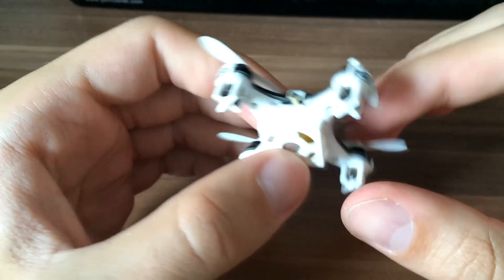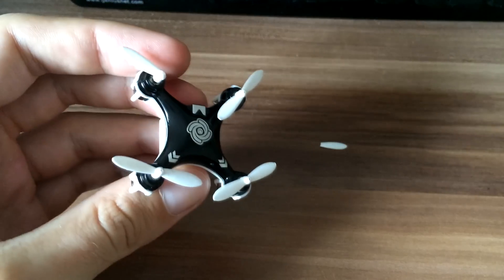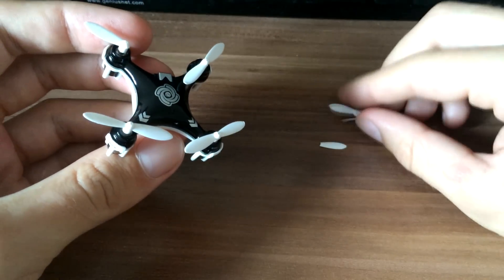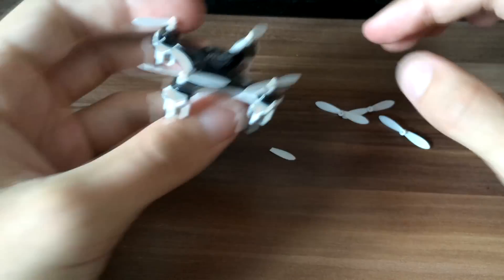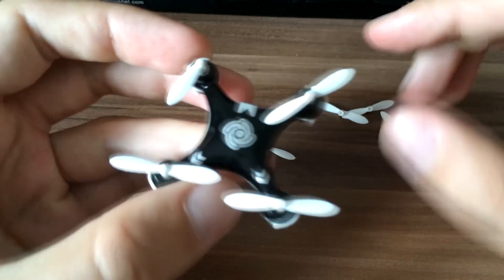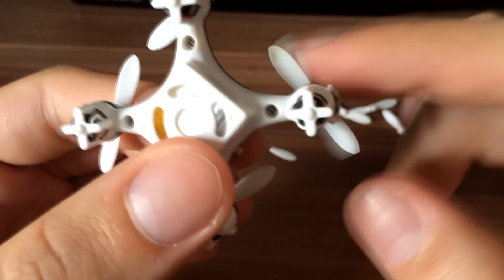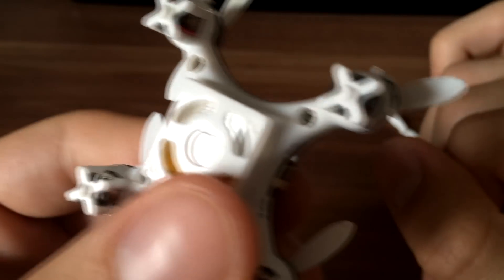There is one thing you need to know before you change your propeller. I got spare blades with this quadrocopter.